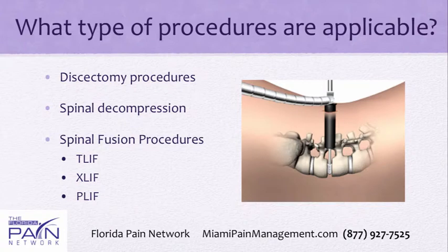What type of procedures are applicable to a minimally invasive approach? The first is a discectomy. If you have a piece of herniated disc that's pinching on a nerve root and causing sciatica in the lumbar spine or radiculopathy in the cervical spine, those can often be approached minimally invasively through a tube, and that procedure works exceptionally well.